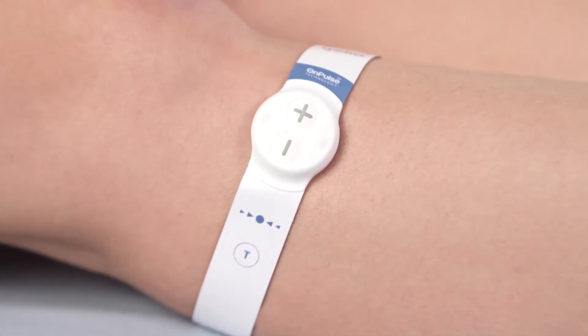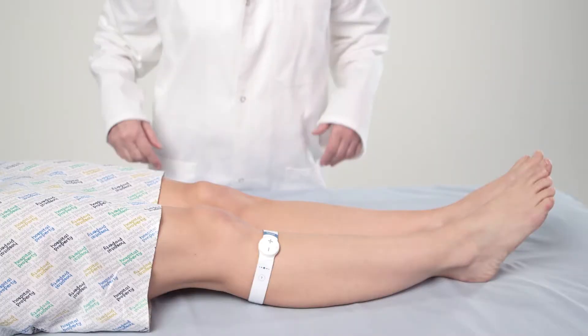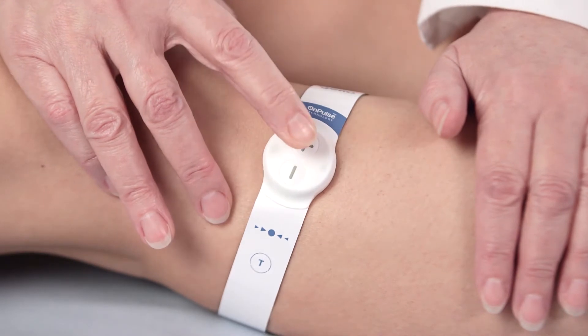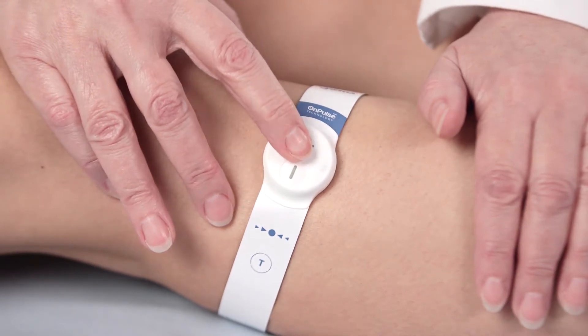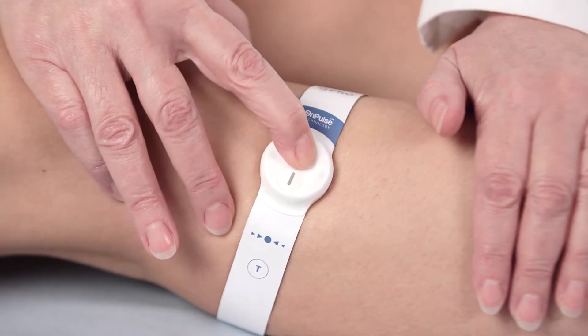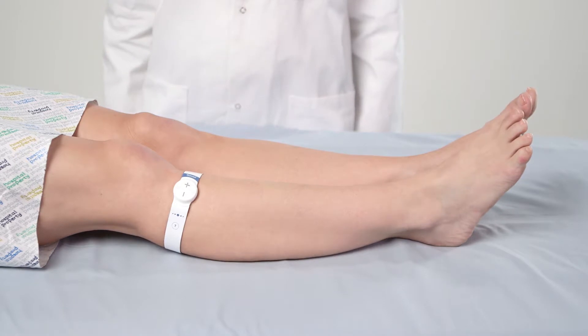Repeat these steps when fitting the device on the other leg if required. Once in position, use a short press of the plus button — 0.5 seconds — to activate the device. The device will start once the button is released. Use further short presses to set the appropriate level of stimulation. The correct level is reached when there is a discernible movement of the muscles in the lower leg, moving the foot outwards and upwards slightly.